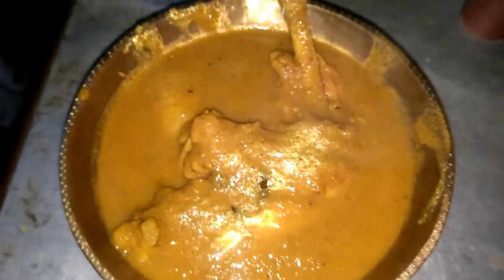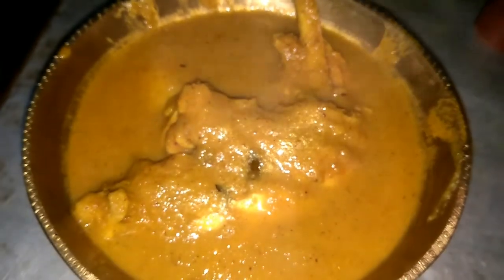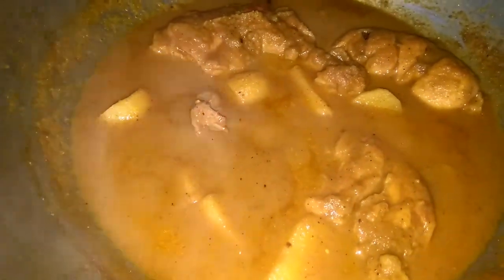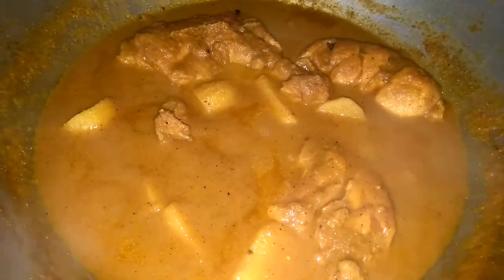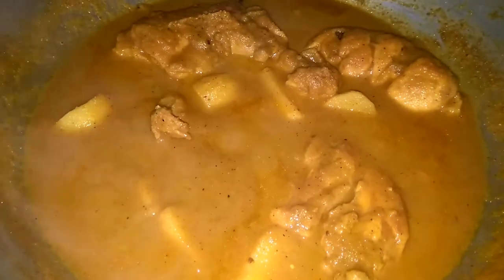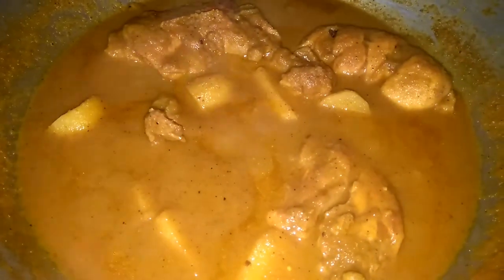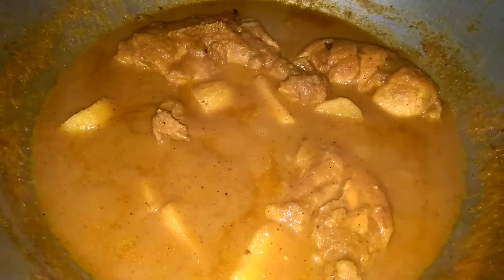Hello, I am Princey and welcome back to my channel Ang's Cadbury. Hope you all are doing great and comfortable. In today's recipe in Princey's Pakha series, I am going to share this chicken leg curry recipe with you. You will love this recipe because who doesn't love eating chicken legs? One main problem while serving guests is which piece is good and which piece is bad.